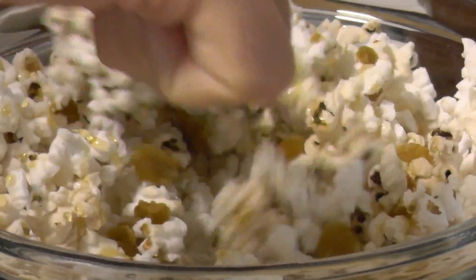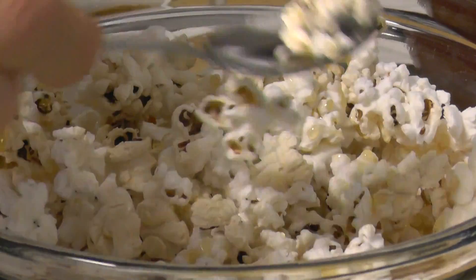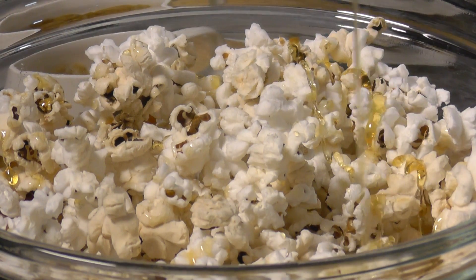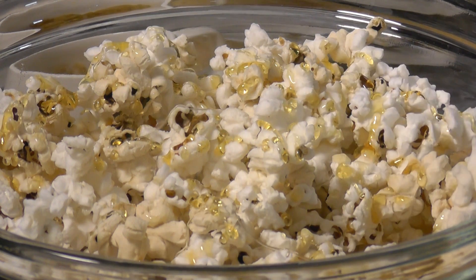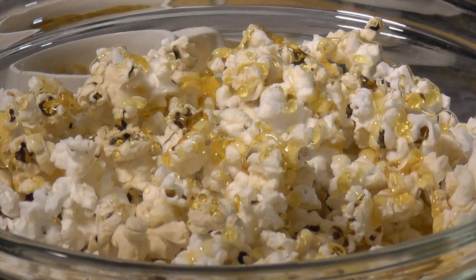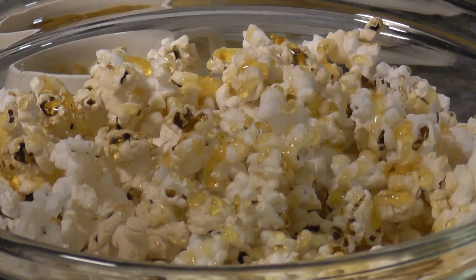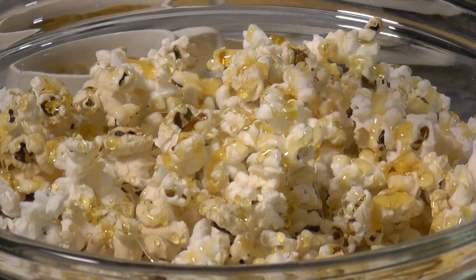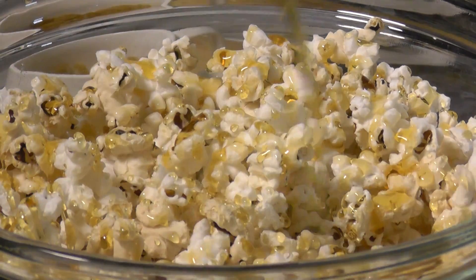Now we're going to stir it a little bit. We'll put some more honey on there. Organic honey is referred to as golden medicine — eat as much of it as you can. It helps you detox and allows the body to purify itself.